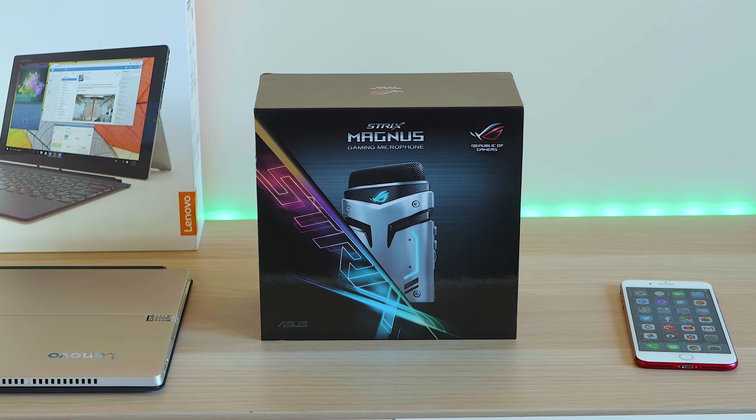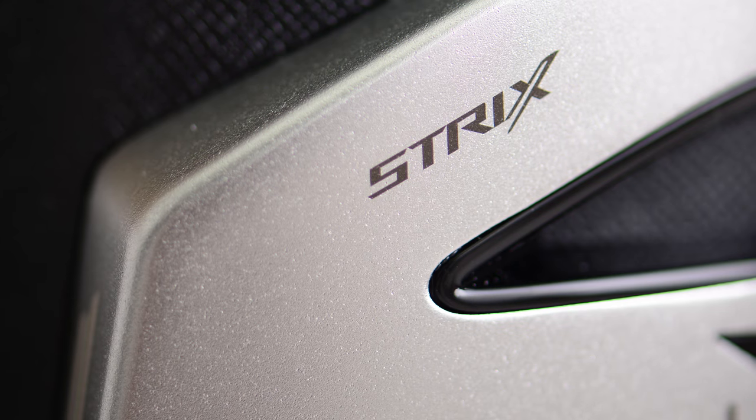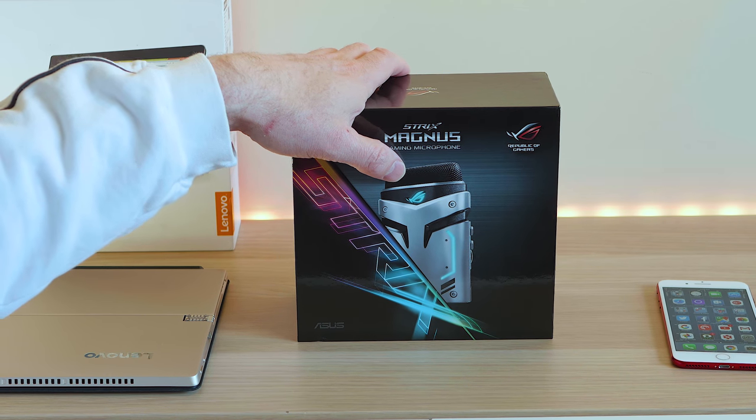Tally-ho there champs and welcome to the show. Today I'm going to be looking at the ASUS Republic of Gaming Strix Magnus Gaming Microphone. And this thing here is going to take your gaming and your streaming to the next level.